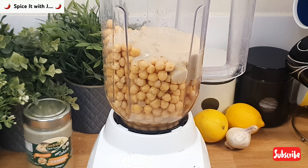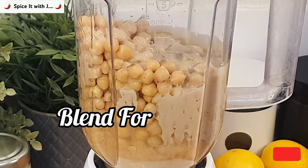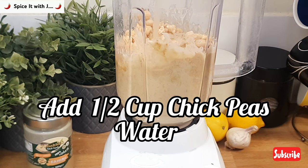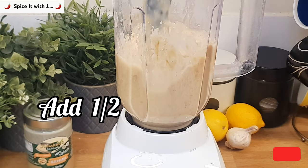Please blend for 30 seconds. After 30 seconds, we will add half cup of chickpeas water.